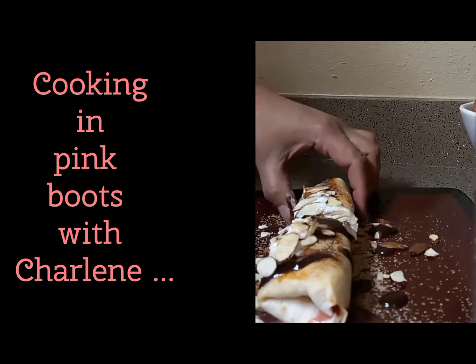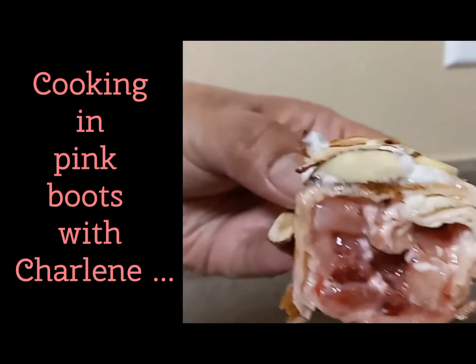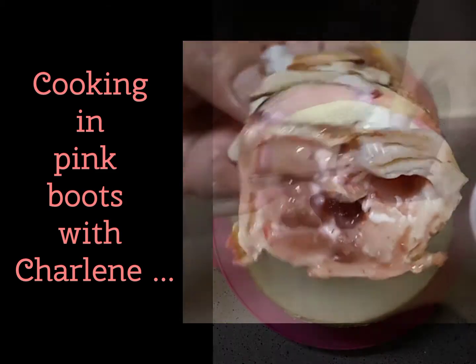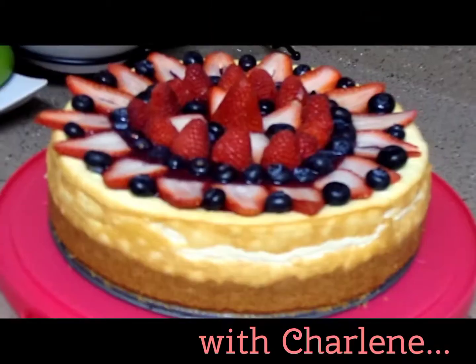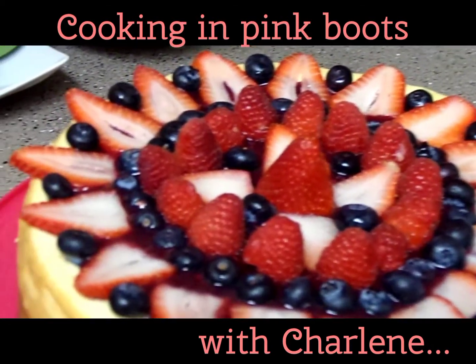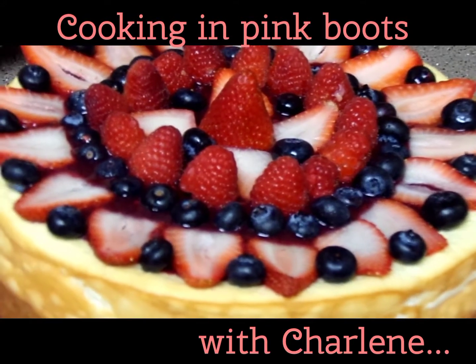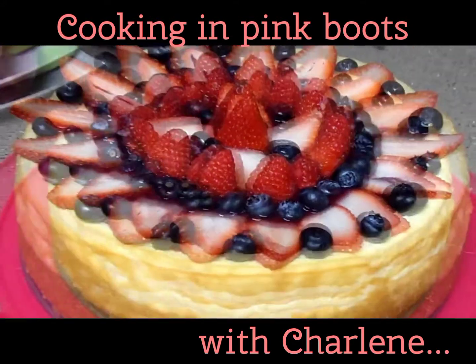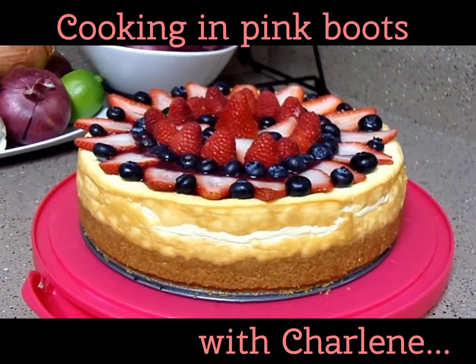Or take my low carb strawberry and cream cheese wrap to a whole new level with this keto friendly sauce, rather than sugar free jams. And spread right over my keto friendly cheesecake then topped with your favorite berries — you've got yourself the best looking and tasting dessert on the table. All these recipes will be appearing very soon right here on my channel Cooking in Pink Boots, if they're not on there already.